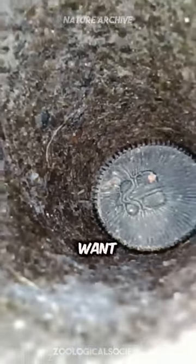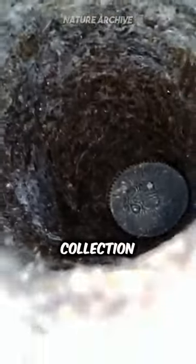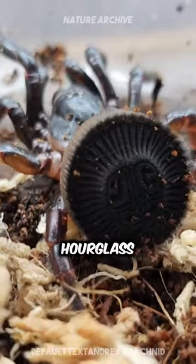You may think this is a coin and want to pick it up to add to your coin collection, but it is actually the terrifying Chinese hourglass spider.